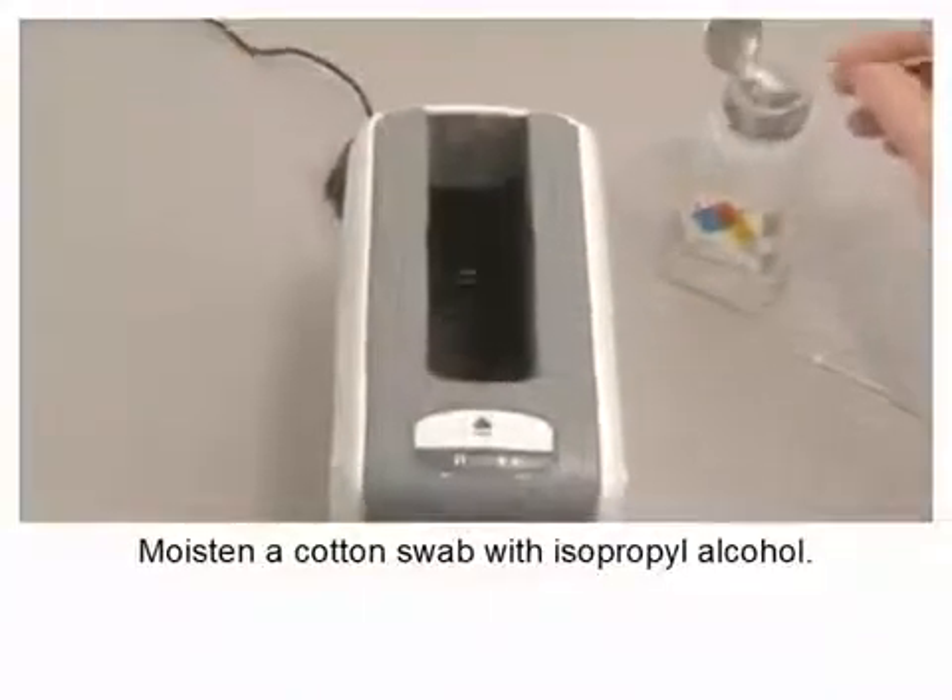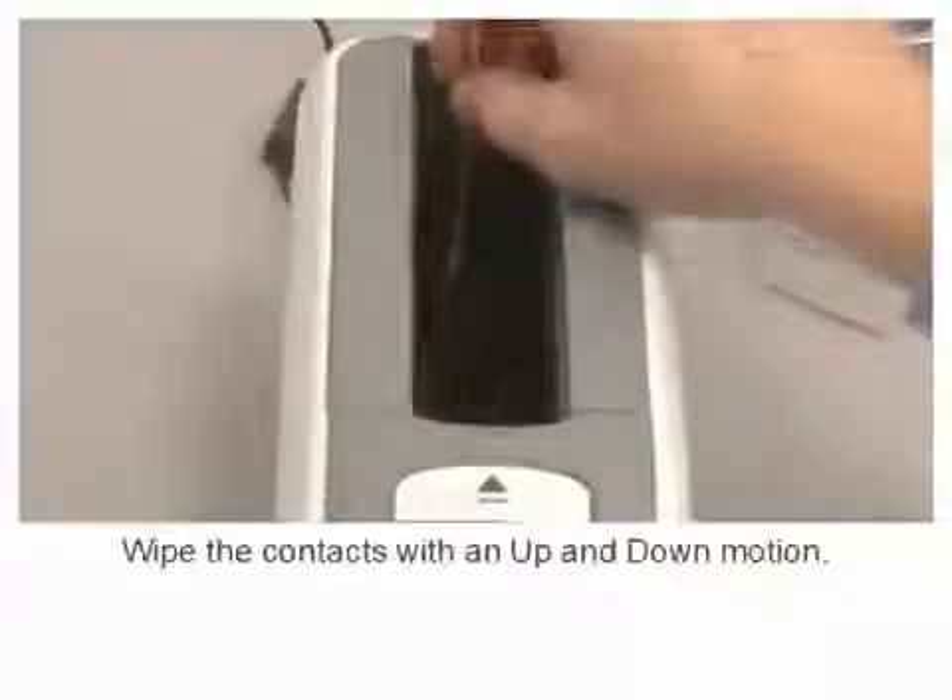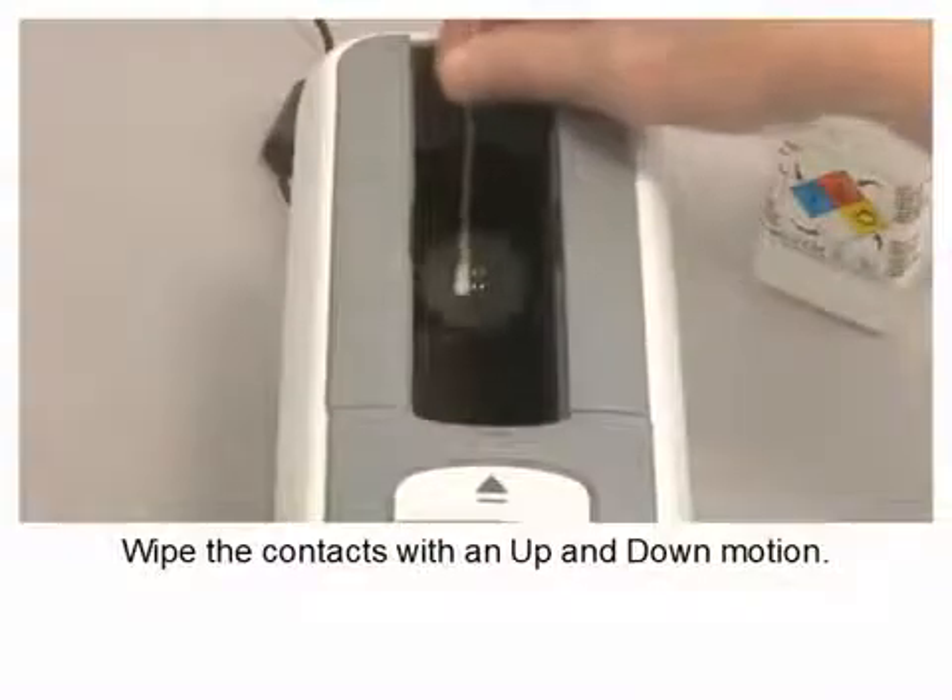Moisten a cotton swab with isopropyl alcohol. Wipe the contacts with an up and down motion.